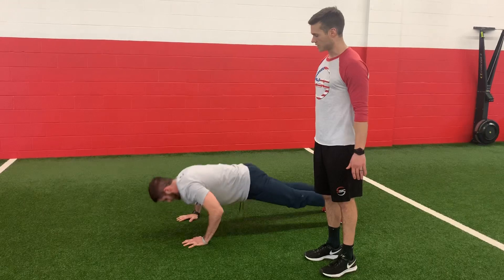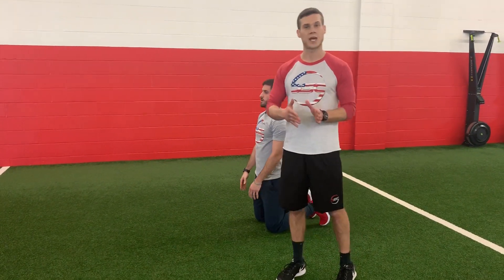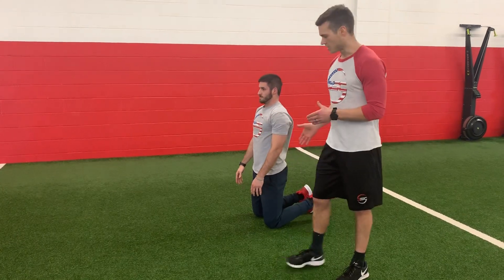Two, exhale as you press, and three. From here, he'll drop to his knees. We can take anywhere from a 10 to 20 second break, and then he's going to go again.